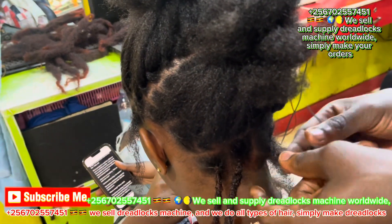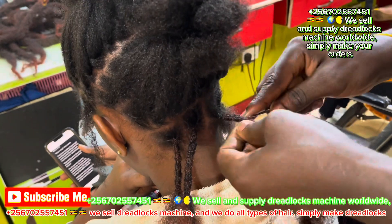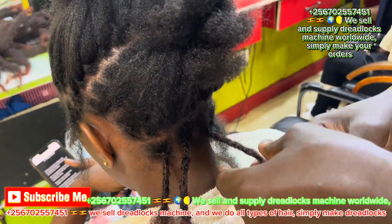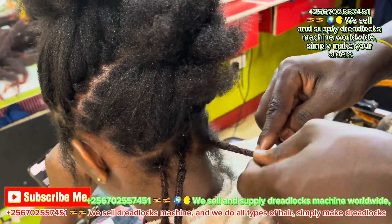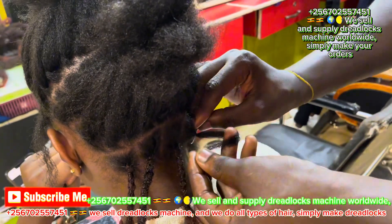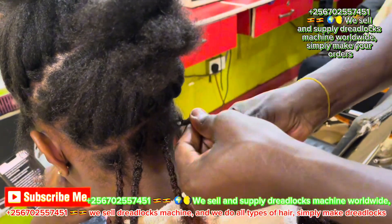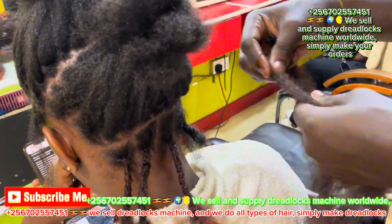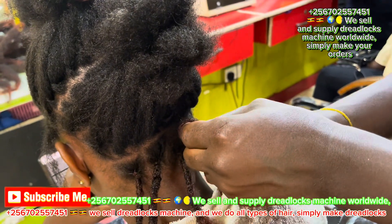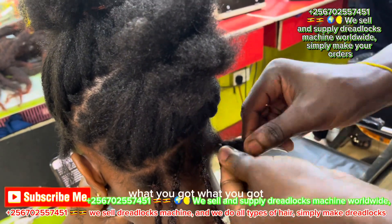I send machines all over the world. I want to be teaching you how to use this machine, how to start using it. We're going to see everything when we are making extension. When you are making extensions using hands, you can take like half a day or the whole day. But with the machine, you can use like one hour to make one head.